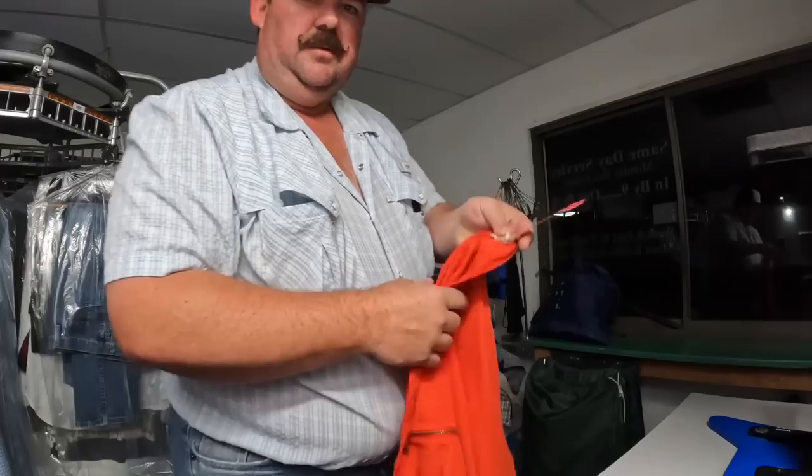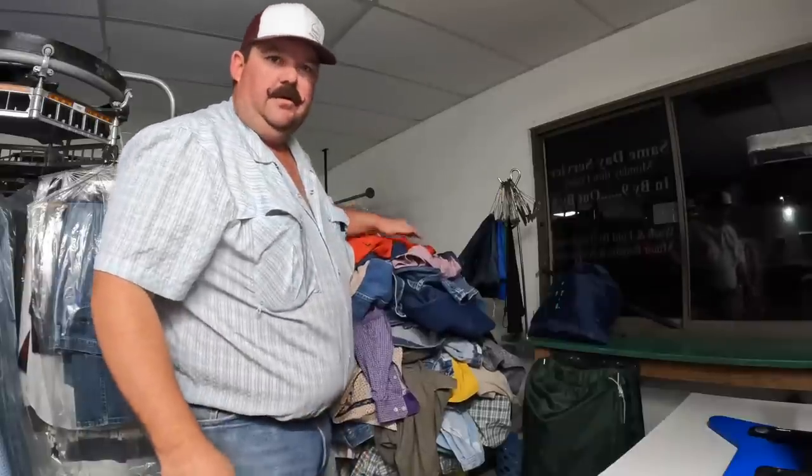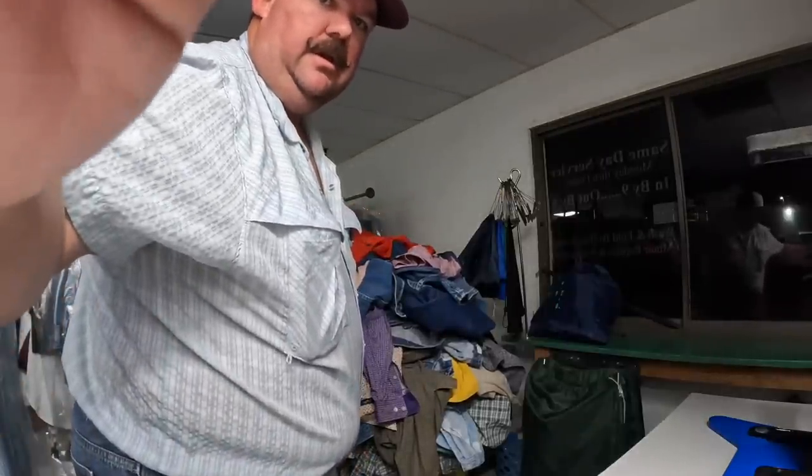We tag these - it says 11 a.m., so somebody said they had to have this by 11 a.m. We're going to be sure that gets done in the first couple of loads. All right, y'all stay tuned.